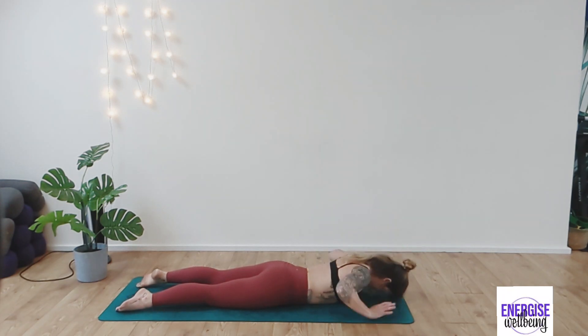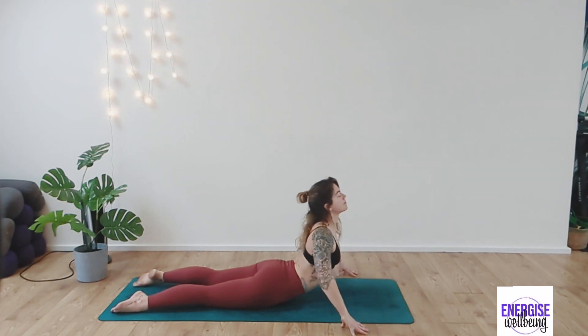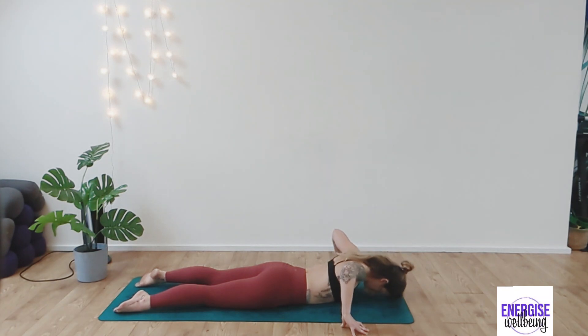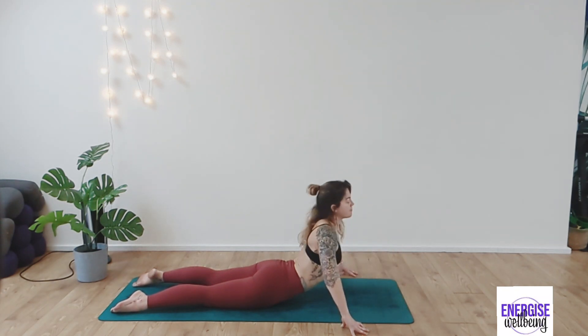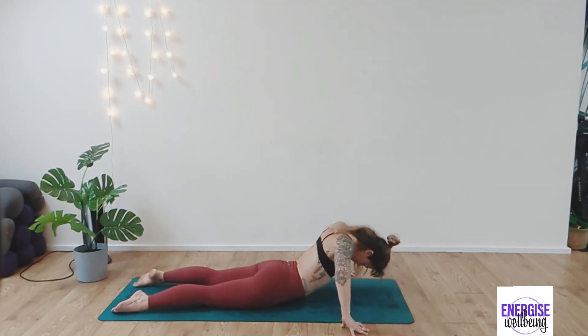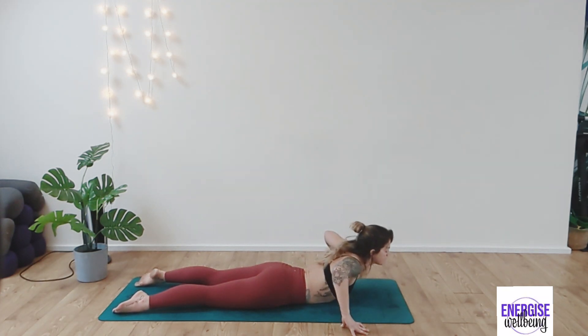And then from here, ground down. Take the hands out into a cactus position and sweep the chest up, releasing the body down — kind of like a little wave through the back, opening up the chest and the shoulders and release, waving up through the upper back, middle back and back down.